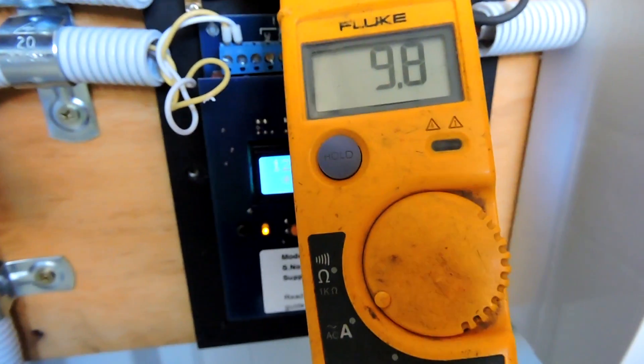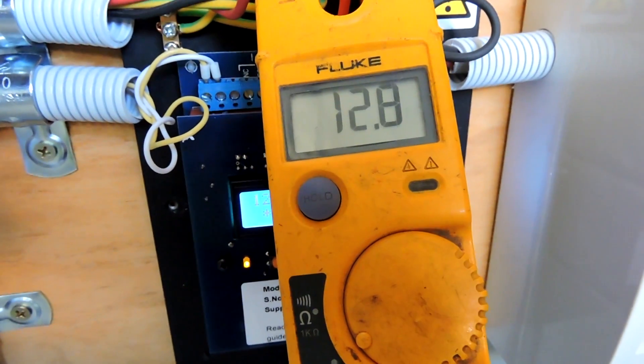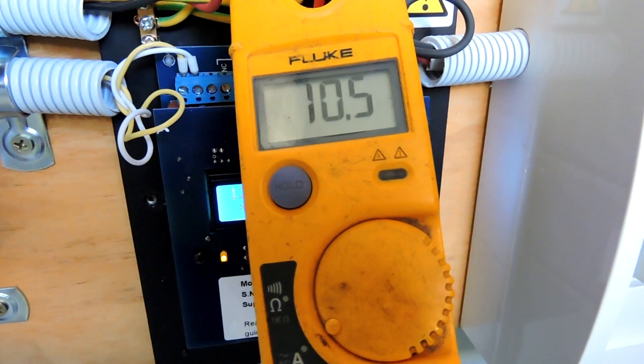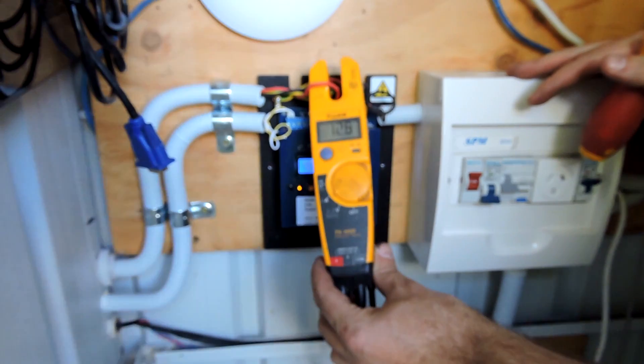So what's that — 10 amps? That's about 2,400 watts going to the hot water system, and not being sold at six cents. Thanks, Mr. Sparky.